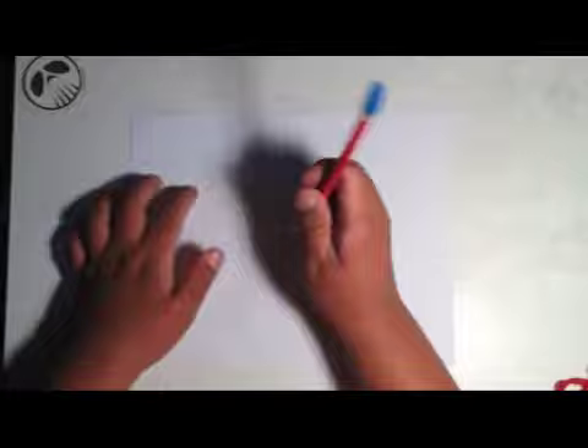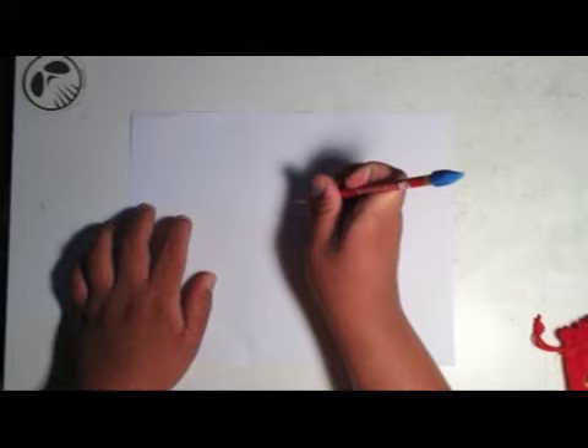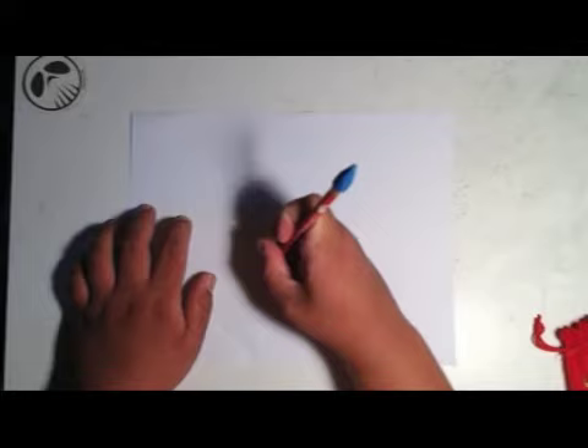I forgot to mention that I actually got this neat golden KISS ring — see that? I don't know if you can see it. It comes with this neat little red case. Very cool. Okay, let's begin, shall we?